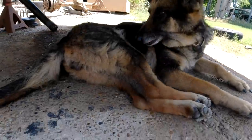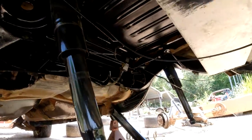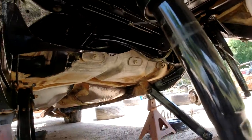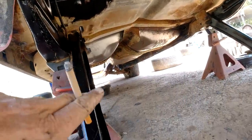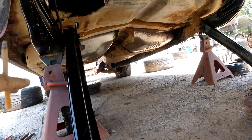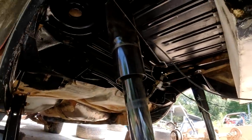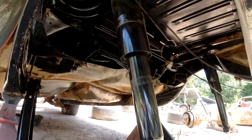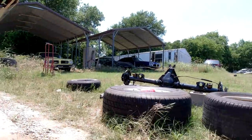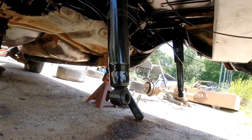Got it all painted up there with Por-15 — just that area. I still got the whole floor to do. I'm going to do some little spot welds on the bottom of that floor later on and paint all that. But anyway, we got this little area here for the rear end done. Fixing to get it on the jack stand and get it up in there.